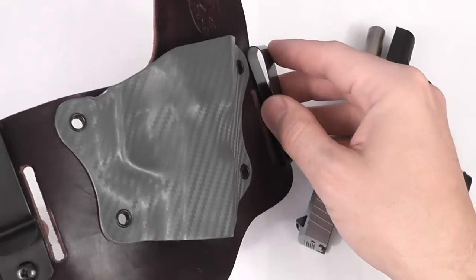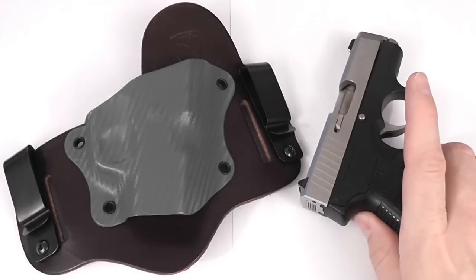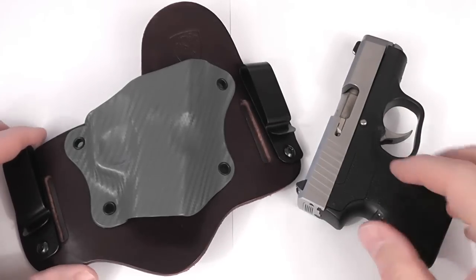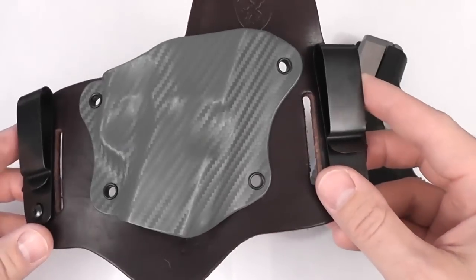I said absolutely, I'd like to get a hold of one to try out with my Kahr CM9, which has been my daily carry for — oh man, I don't know how long — a good little while now. Love the gun, and the Shield Holster for it just feels fantastic.